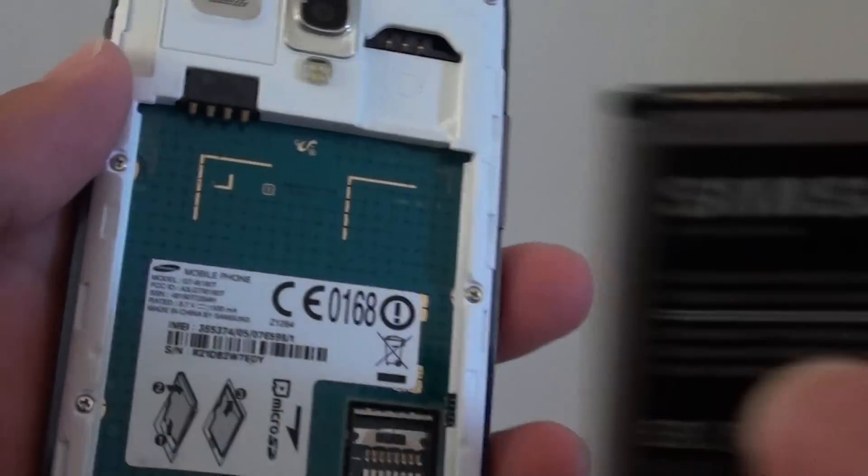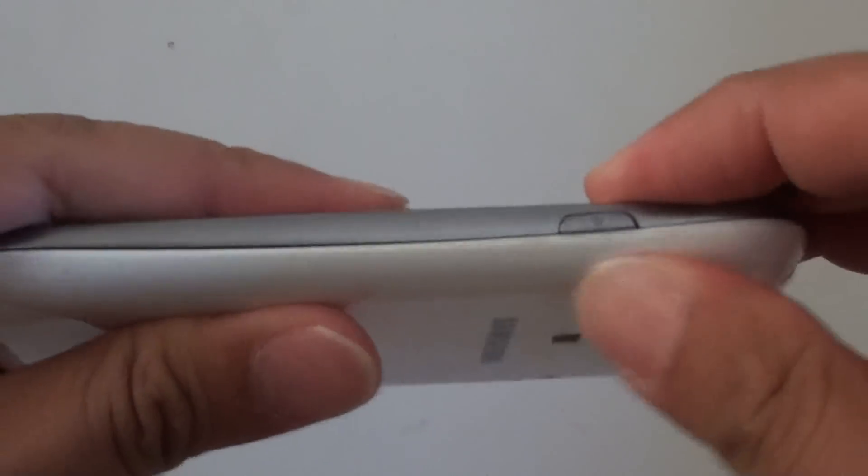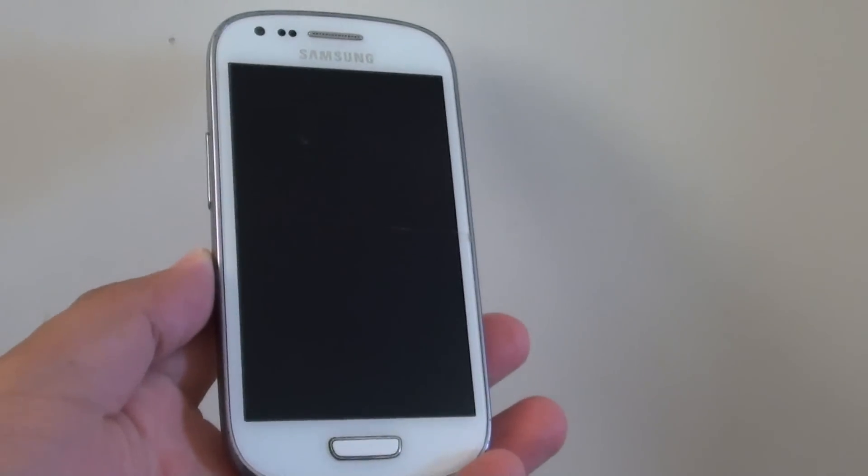And that's it. Once you remove the SIM card, just put the battery back in and close the cover. And that's it. Thank you for watching this video.